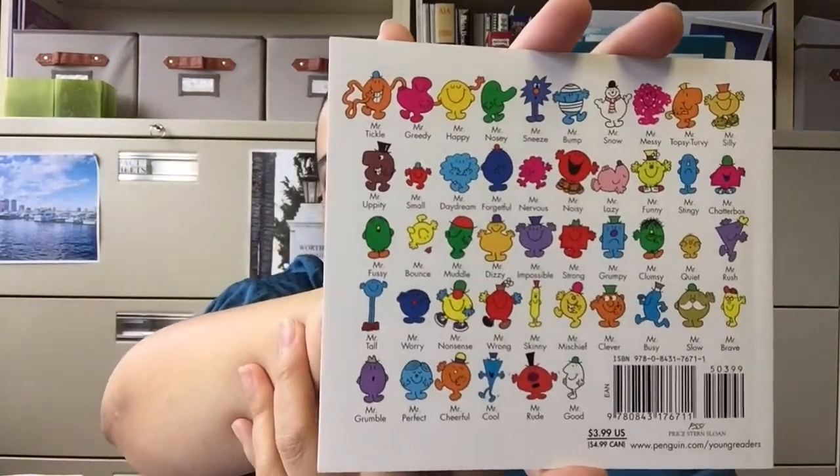They're all Mr. and Miss stuff — Mr. Forgetful, Mr. Nervous, Mr. Noisy, Mr. Messy. I remember him, he was the pink squiggle. But apparently these are all just Misters. Oh, why are there no women? Misogyny — damn the patriarchy! I'm no longer pleased. Anyway, that's all I've got for you.